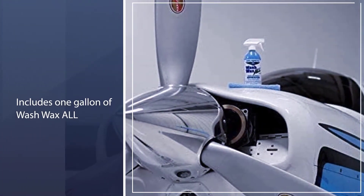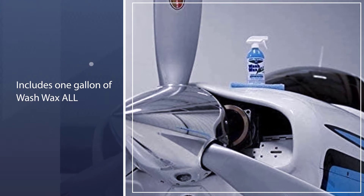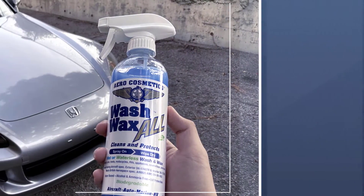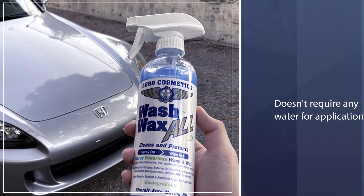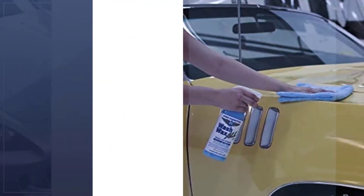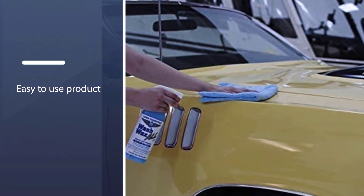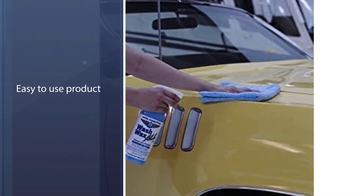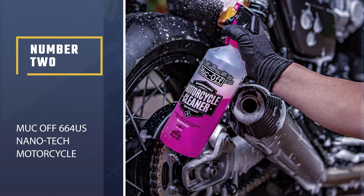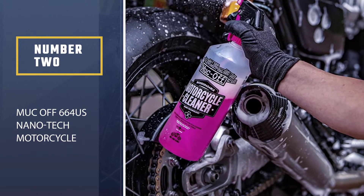The kit includes one gallon of Wash Wax All, a 16-ounce spray bottle of Wash Wax All, four microfiber towels, and a product guide. It smells good and doesn't require any water for application. You can wash your bike anywhere — in the garage, in a parking lot, or any spot that's convenient.